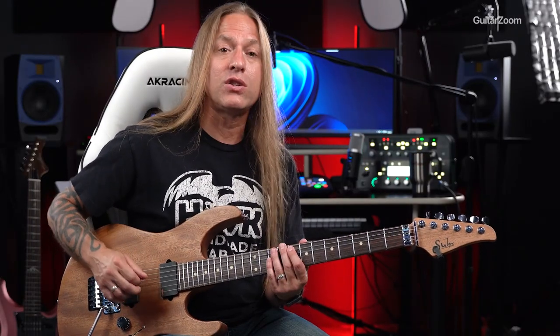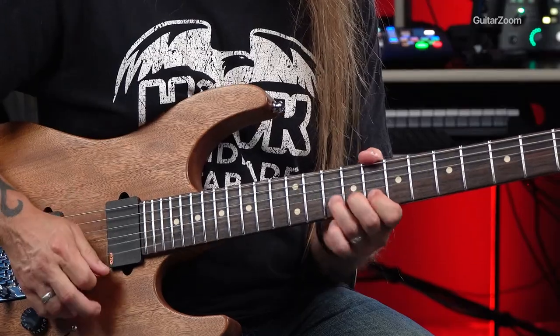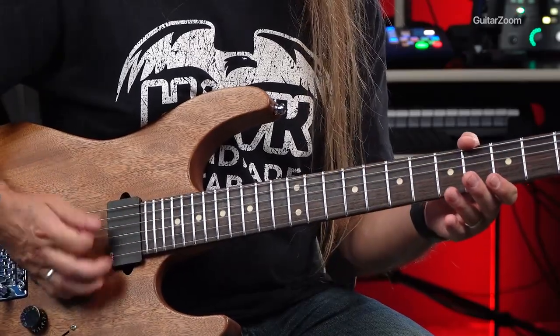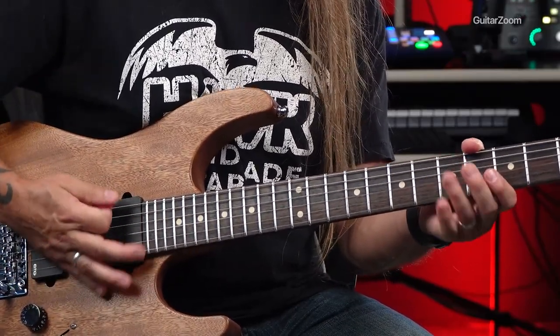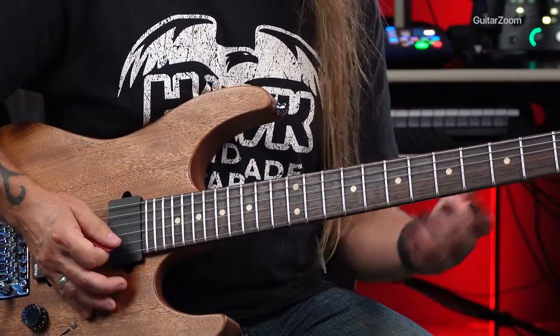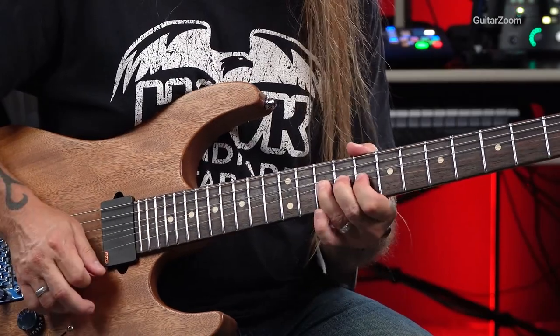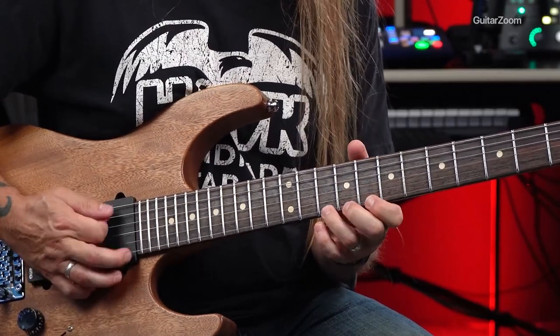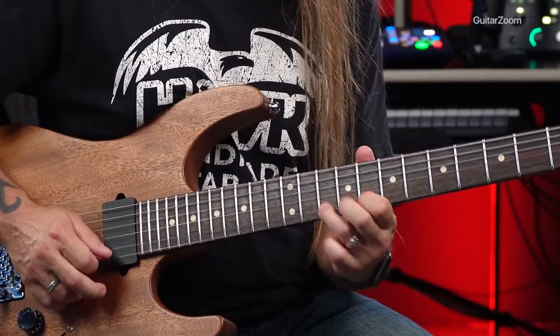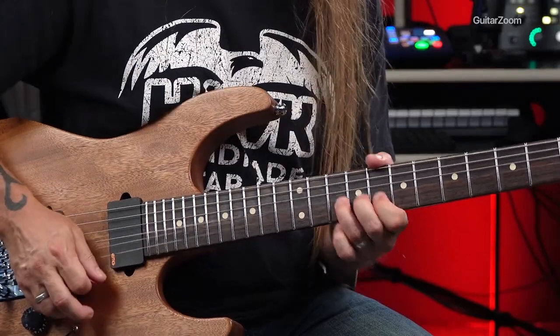Oftentimes, what I like to do with stuff like this is I add in what's called a rake. What I'm doing there is I'm just deadening the strings — not palm muting, but literally deadening the strings — and I'm just doing that noisy sound before I hit the bend. You're getting this kind of percussive sound. We call that a rake. I'm not raking anything in particular, I'm just hitting the strings open. You don't have to do that, but it's kind of a cool little thing you can add on to the front of that.